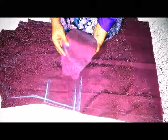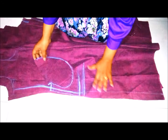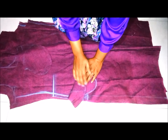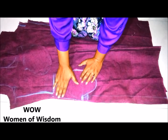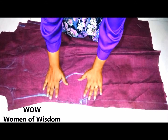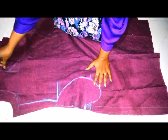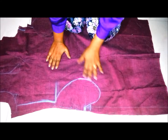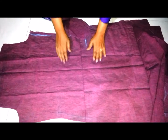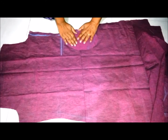I have cut the pocket pieces. Now I will show you how to place them. Place one pocket piece onto the front kurti piece facing right side each other and pin it. Then place another pocket piece onto the back side of the kurti facing right side each other and pin it as well.